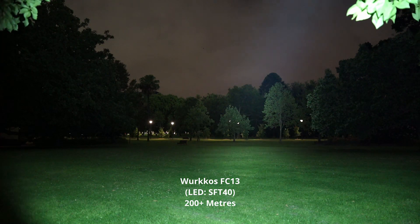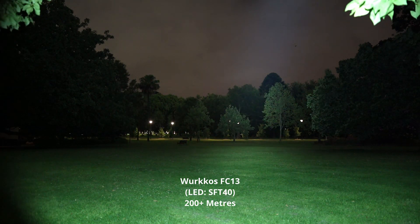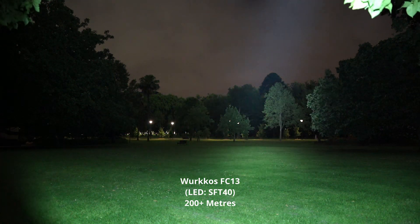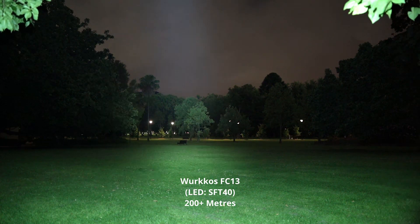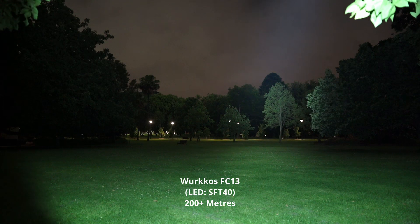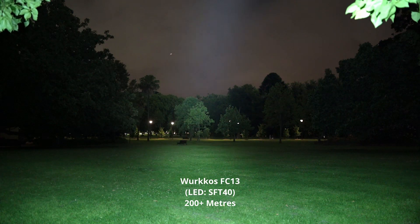This is with the SFT-40 and that orange peel reflector. You still get a lot of throw with the FC-13. Really decent throw.